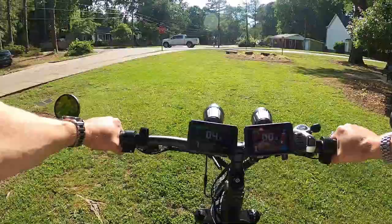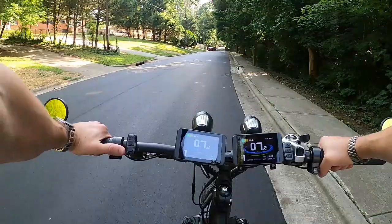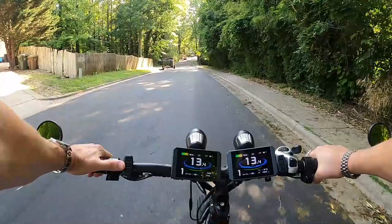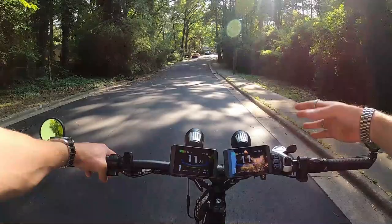I'm just wearing a t-shirt, shorts, and a baseball cap, so I'm not going to get too crazy today. But I built this thing for acceleration and hill-climb power, and it definitely has that. If you hit both throttles it sets you back in the seat — really good pickup. Top-end speed is around 37 miles an hour, which is still really strong. I don't need more than that; I really just want that strong acceleration feel — that's the fun part.